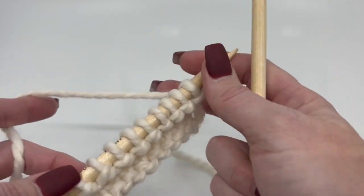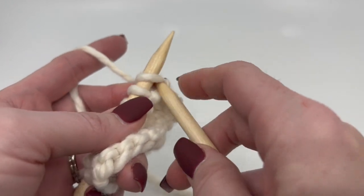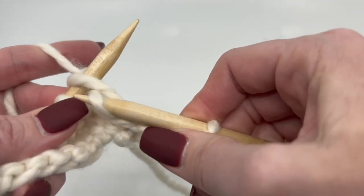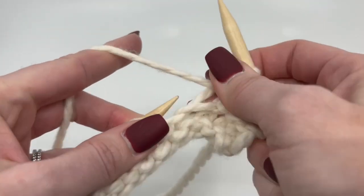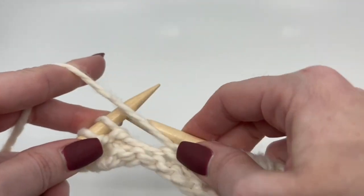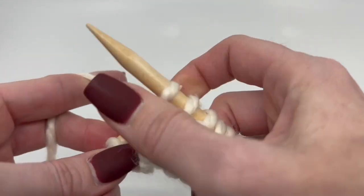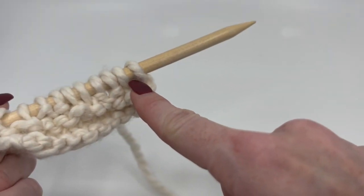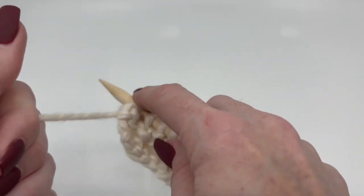Once you finish your two rows of knit, we're then gonna begin the stitch pattern, which is kind of like a basket weave — it is basket weave. We're gonna knit two, and then the stitch pattern repeat is purl two, knit two, and that creates a little basket weave. Having that knit two at the beginning allows me to have knit two at the end. So when I say it starts and ends the same, I started with the knit two because I added two to my multiple, and then I end with a knit two — it just makes it all even.